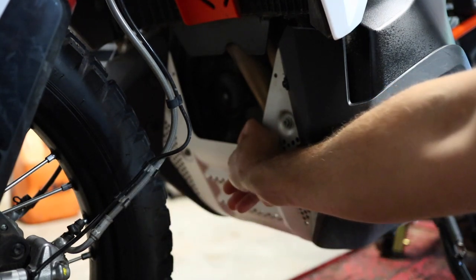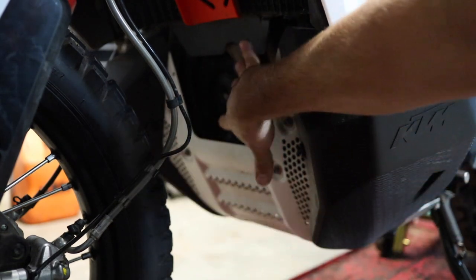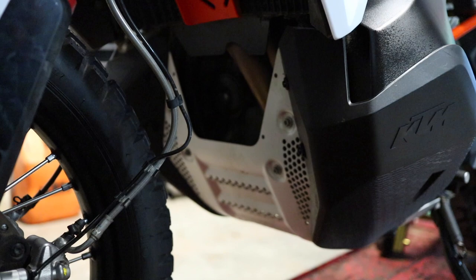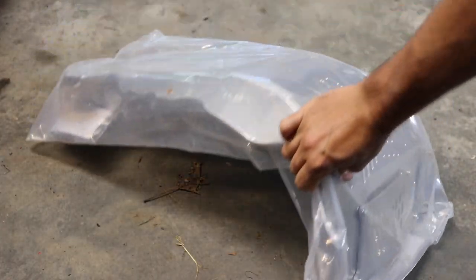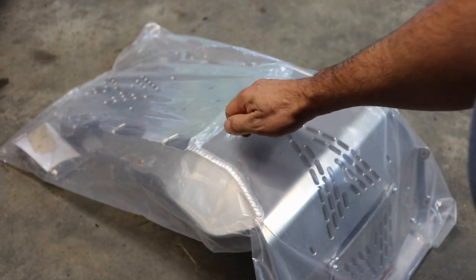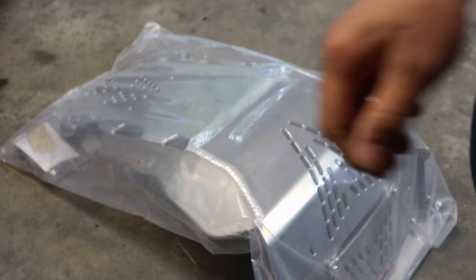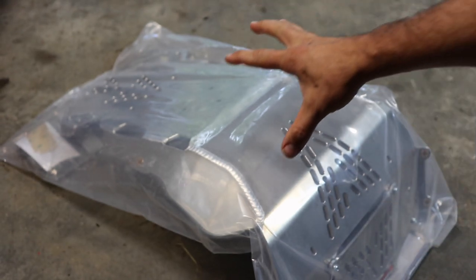This is a look at the stock skid plate that comes on the bike. It's not very thick — it's a little bit thicker than a Coke can. We also have no coverage up here protecting the exhaust manifold coming off the bike. Now here's the Enduro Engineering skid plate — as you can tell, it's quite a bit beefier. It'll probably add some weight; we'll get some weight measurements before this video is over.